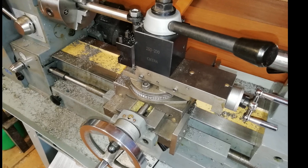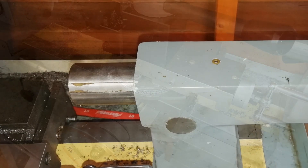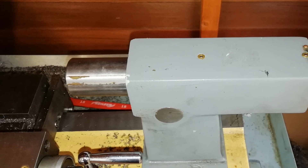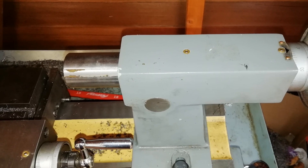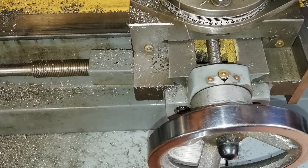I hope you've enjoyed that brief walk around my new lathe. I consider it to be a bargain. I'm really pleased with the quality of the work it's done so far, and I'm looking forward to making other projects on this machine — especially injectors and plastic injection moulders.